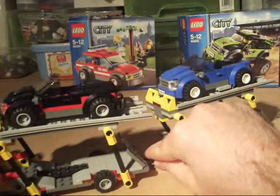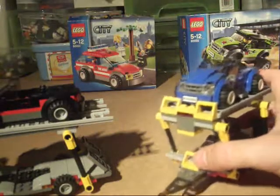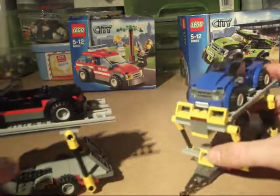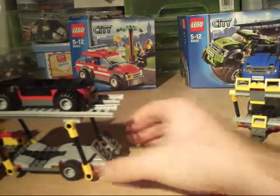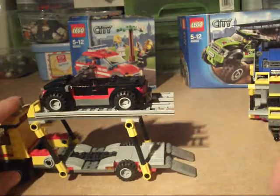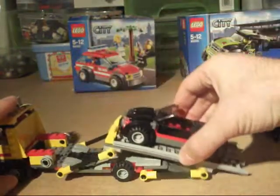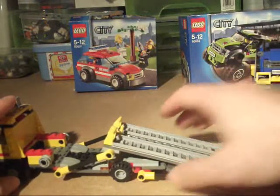I'll detach it — it's a ball-and-socket joint that holds the trailer in place. To lower the ramp, you first lower the bottom section and then slide it down. It's nice and simple, and then the car just hooks off.